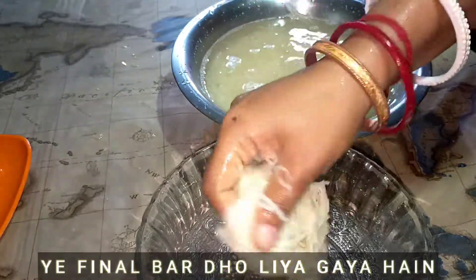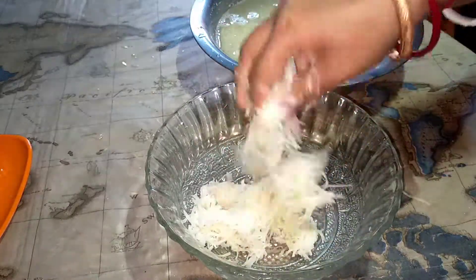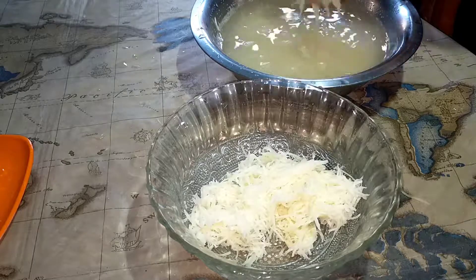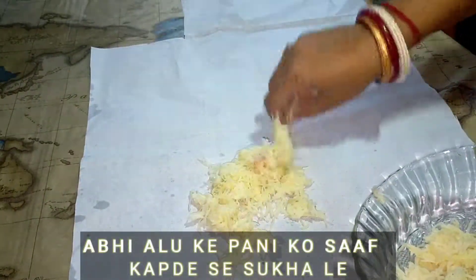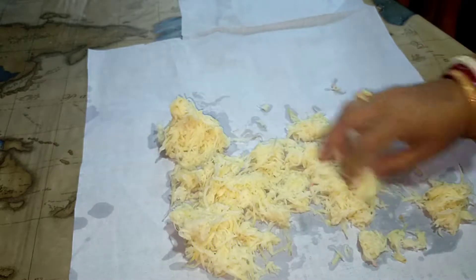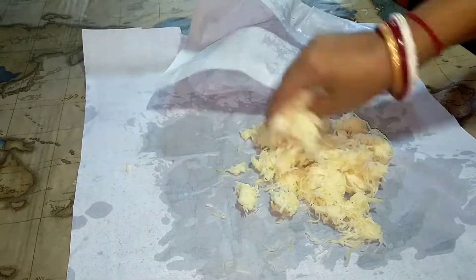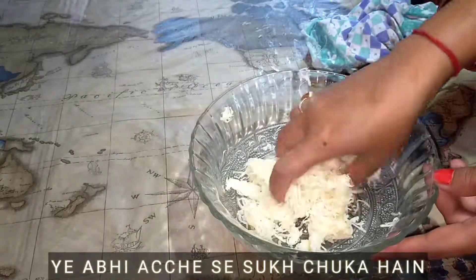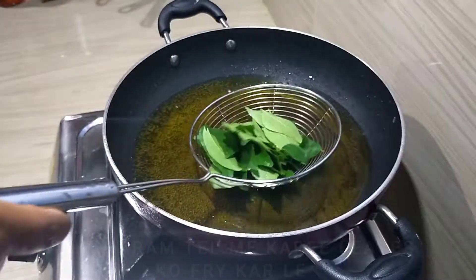I am going to put the water on the top. Then we will cook it in the pan. Then we will cook the pan. Then we will fry the pan.